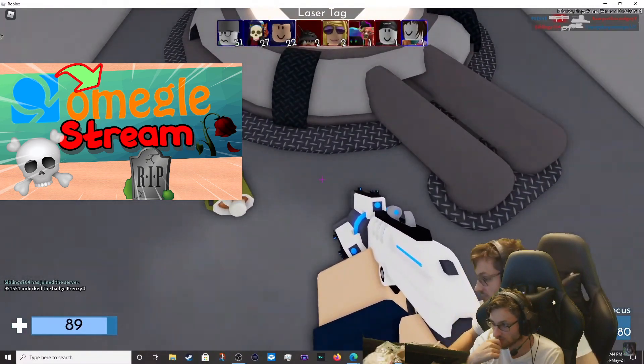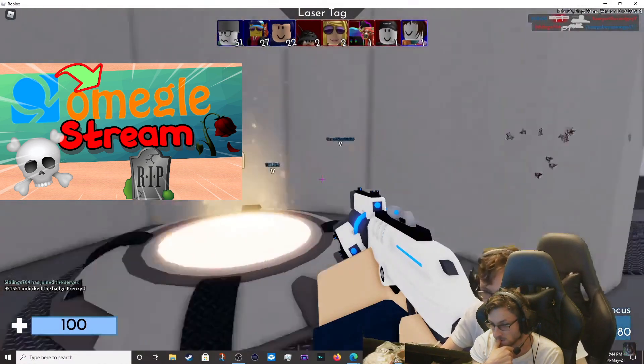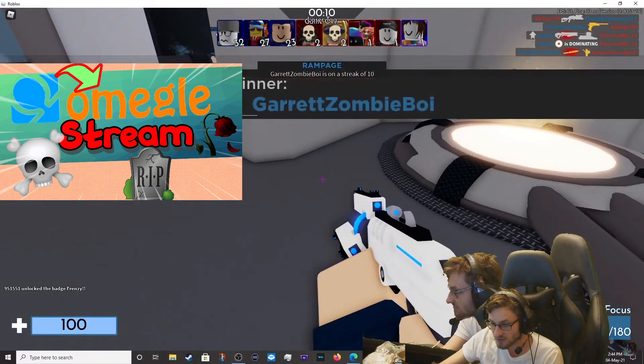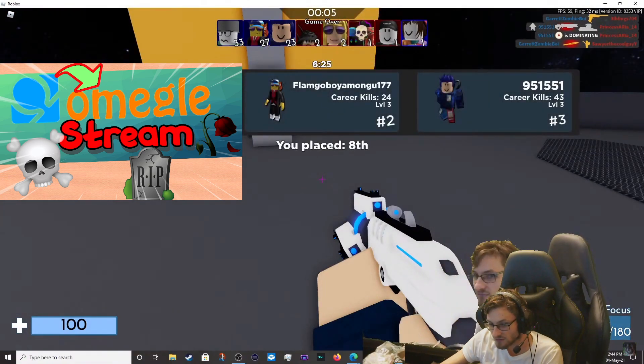And then the final step is for the hot chocolate. Why don't you do that? My hot chocolate. And then you win the game. And that's how you make hot chocolate.